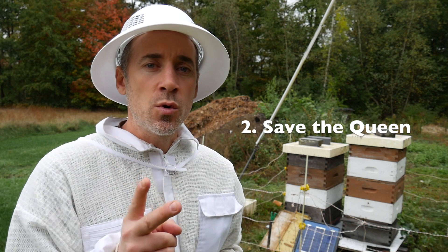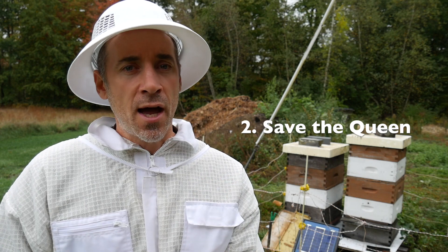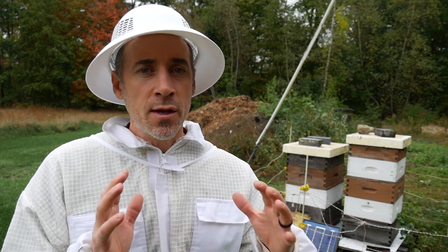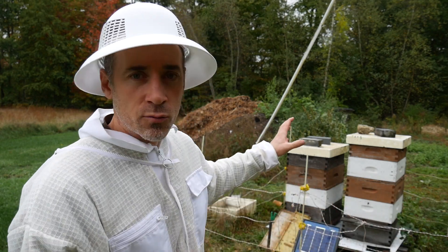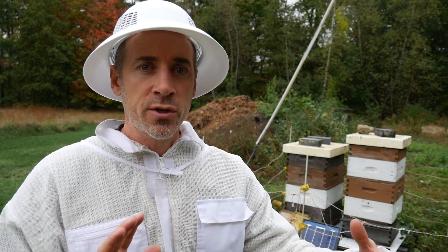Option number two was to try and keep that weak hive alive as a separate hive with the queen intact. I'd either be keeping that alive just as a hive in the box that exists right now, just in the medium box, and hopefully they can draw it a little more and get a little more storage.